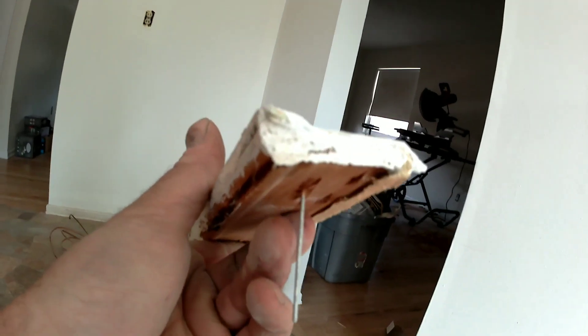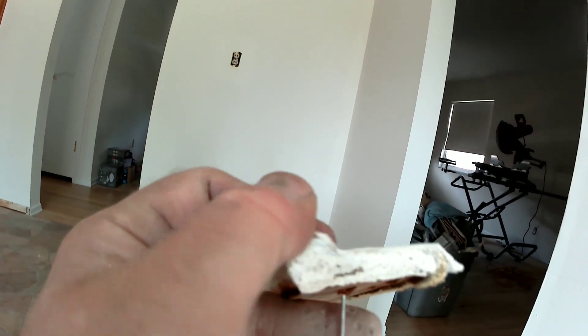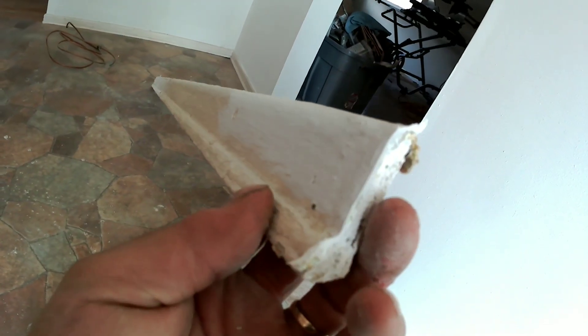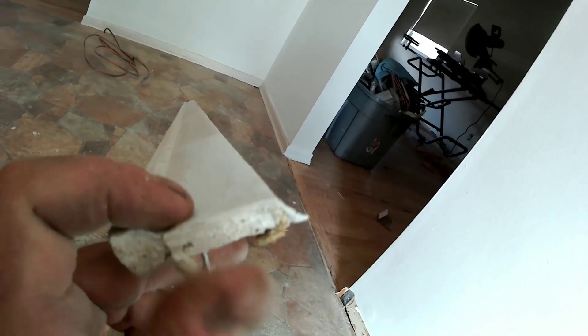If you look, it's kind of got like a quarter-round type of deal, like the quarter round is all built into it. I wouldn't be able to put a quarter round over that to hide the gap in the floor. So I'm going to pull these off.